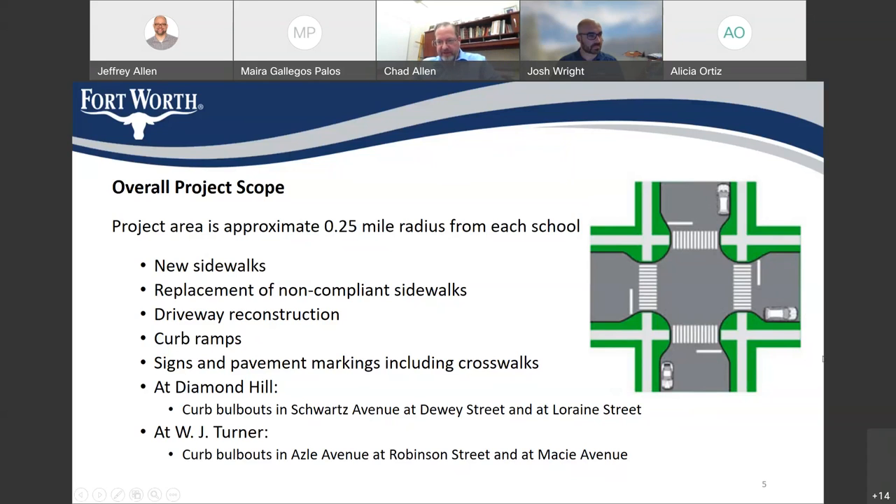I wanted to show this graphic to explain the curb bulb-outs we're going to be building. In this example, the curb line originally extends straight through the intersection, but as part of our project, we'll build bulb-outs at the corners of the intersections. This promotes slowing down of traffic, making the intersection safer. It also makes the crossings and crosswalk areas shorter. So it makes the intersection safer by slowing down traffic and shortening street crossings. We're constructing these bulb-outs at 4 intersections at Diamond Hill and W.J. Turner.